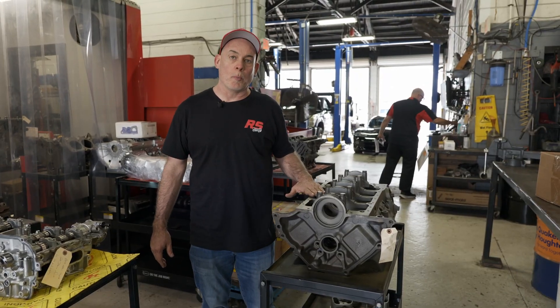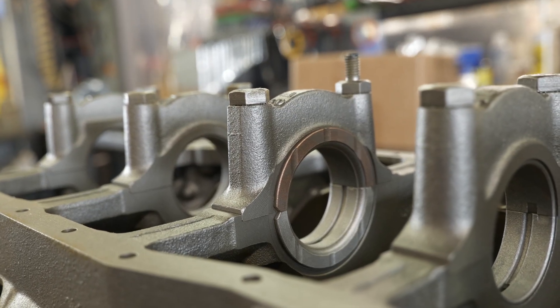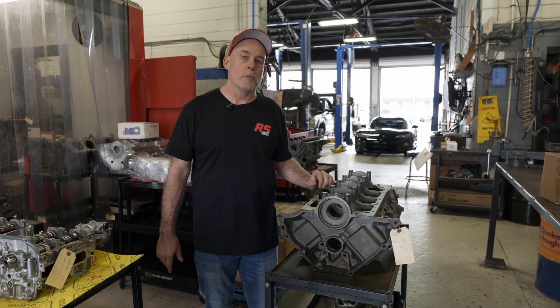This is a short skirt 2-bolt main V8 engine, so you have the cap standing up out of the block with only the registers and the material above the registers helping stabilize the cap. This will be the weakest of the configurations we look at today.